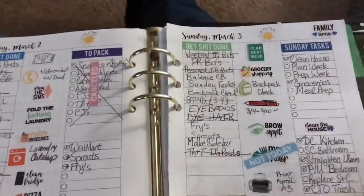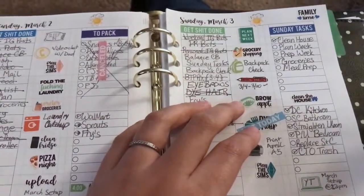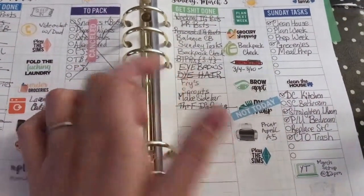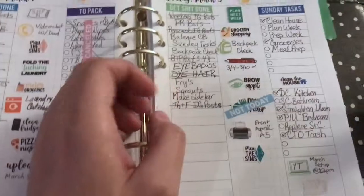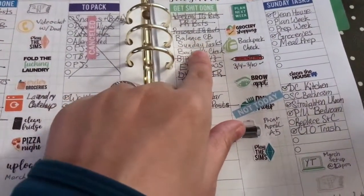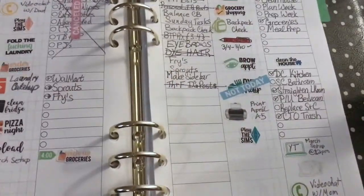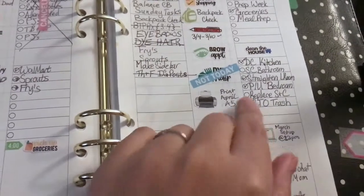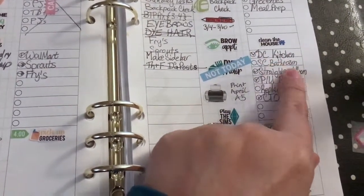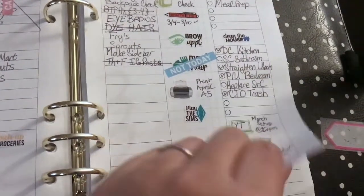I need to cross off almost all of this. I think the eyebrows are the only thing that didn't happen, and sprouts and makeup. But I did bounce the checkbook, got my tasks done, we went to Fry's, I did a speed clean of the bathroom, and replaced the sponge and cloth. And that's it — that is February!